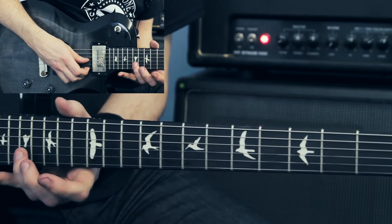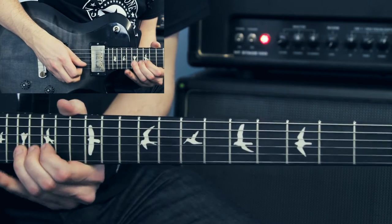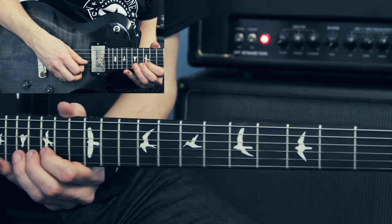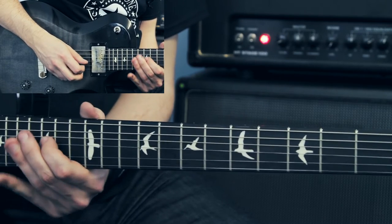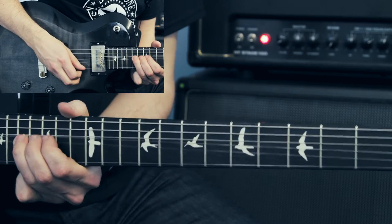After that, I go up to the 17th fret of the B string and bend it up to sound like the 9th fret, then bring it down. Then I go for the 15th fret of the G string, 16, and then hammer-on 16 to 18.